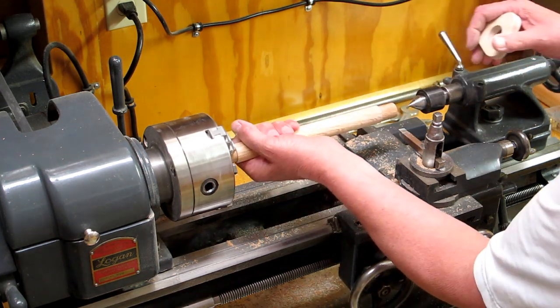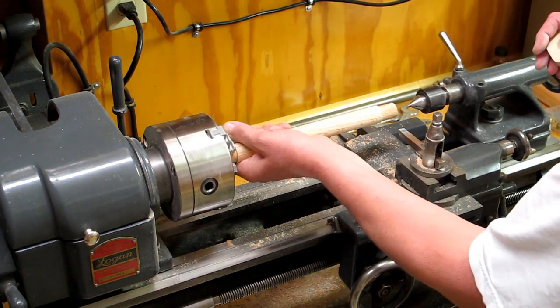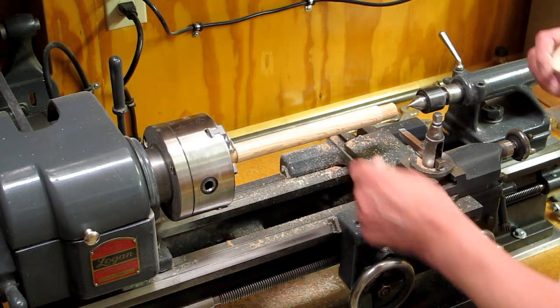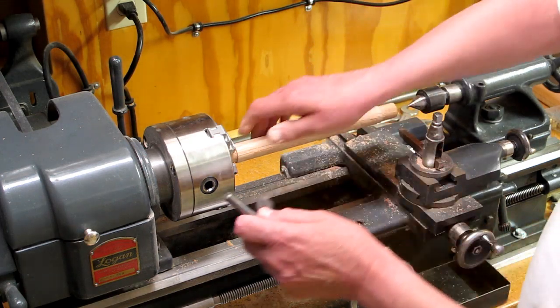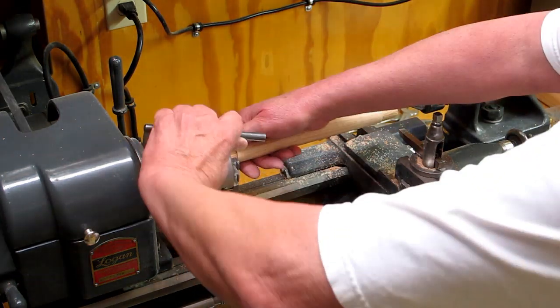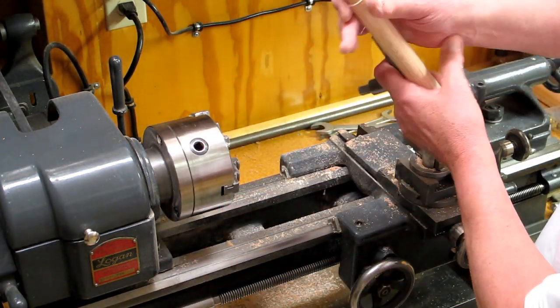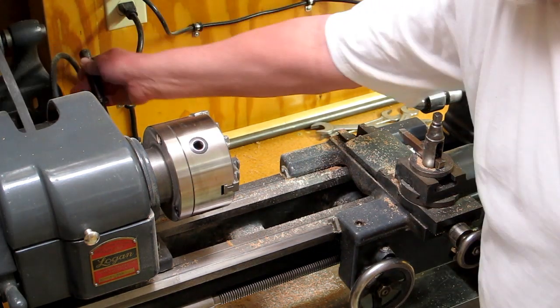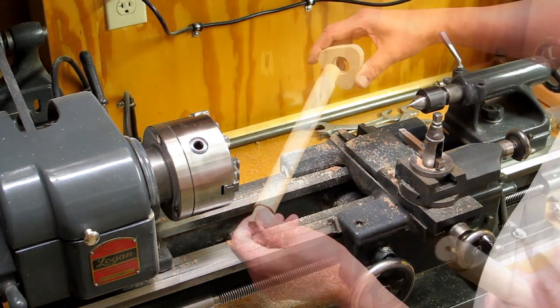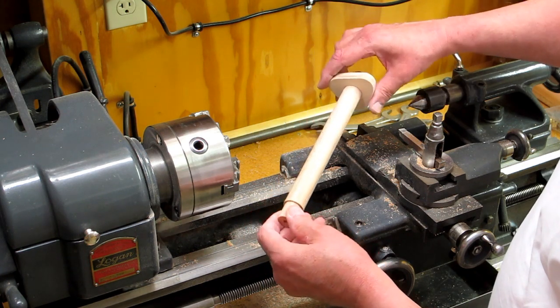That's done. This pipe is a little bit hot from sanding on it, and that will contract a little bit. A few minutes later after it's cooled off a little bit.